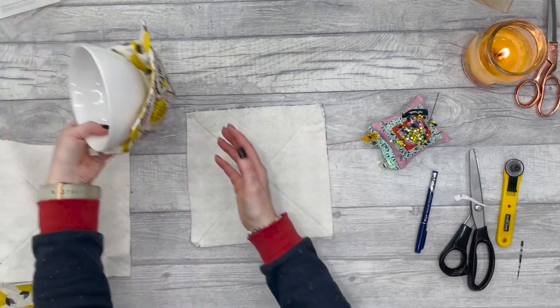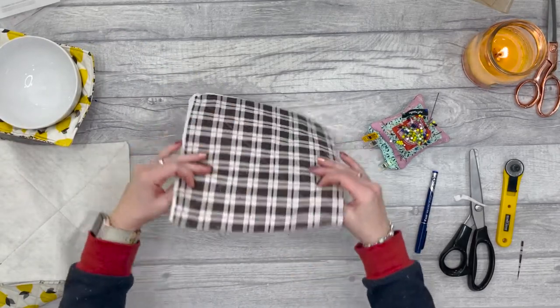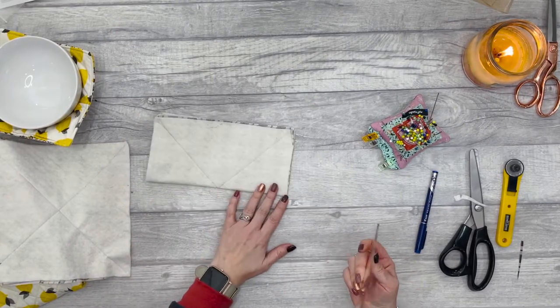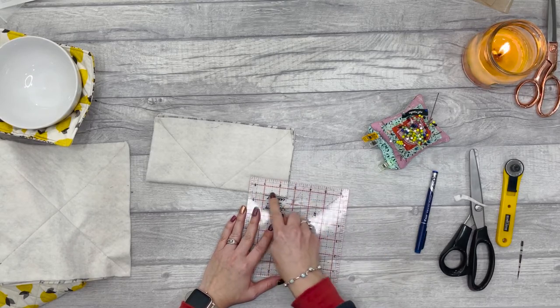The darts are going to bring the bulk in and make it fit into the bowl really nice and snug. We want to make the markings on the back — on the batting side. Fold it in half and take a ruler, marking so that it's one inch up and two and a half inches along.